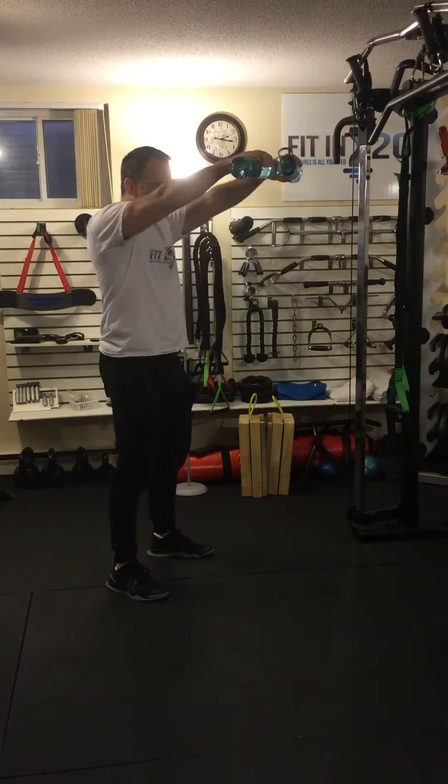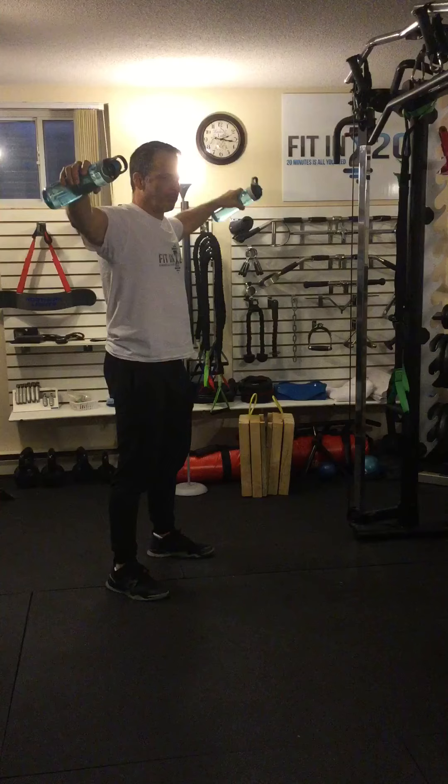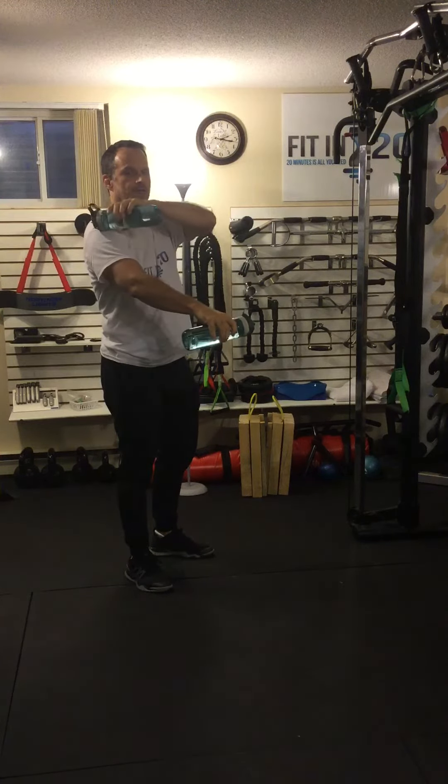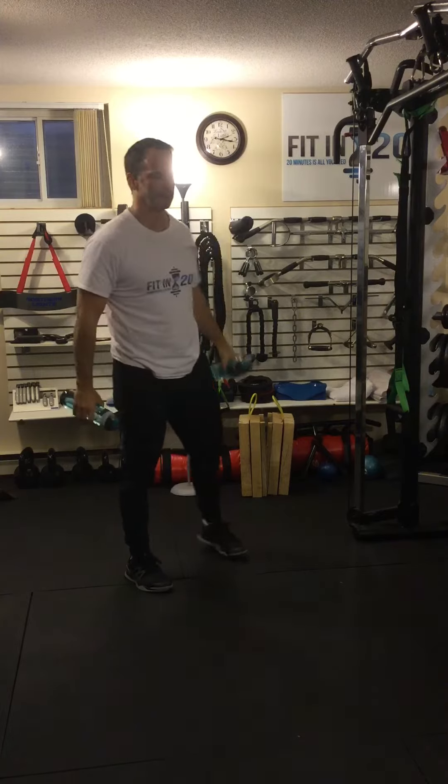When I'm doing the front and the side delt raise, notice I'm pausing briefly at the top for a good squeeze on the shoulder muscles — the side deltoid muscle and the front deltoid muscle.